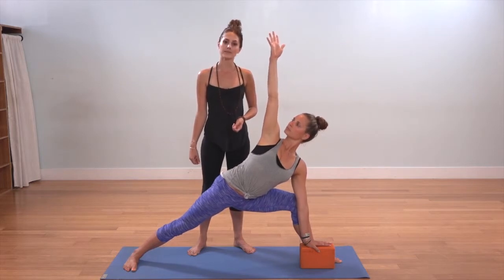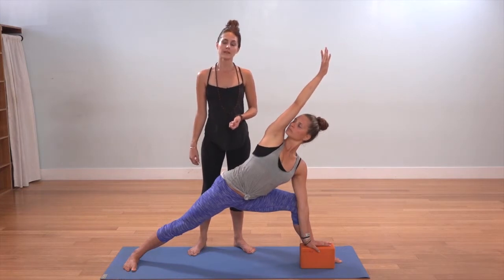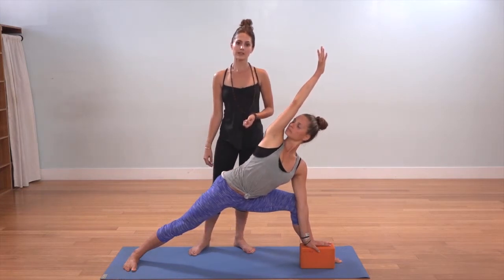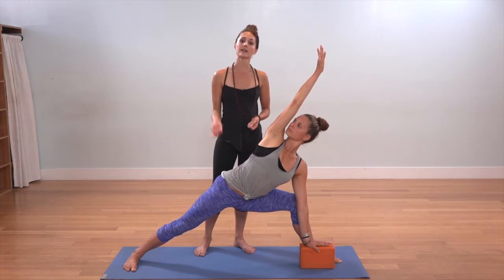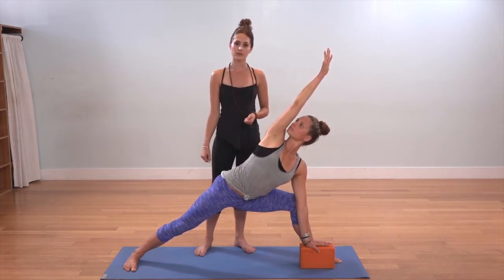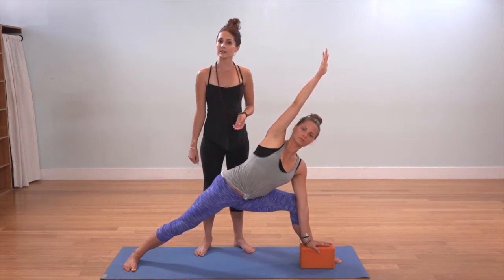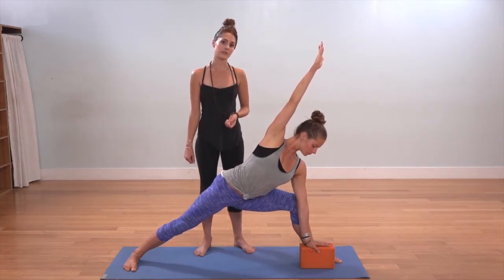Take an inhale at the top and as you exhale, extend the right arm up and over the head. The right bicep aligns over the right cheek, and if it's okay on the neck, gaze up and under the arm toward the ceiling above. If it's better for your neck to gaze straight ahead or down toward the floor, you can always do that as well.